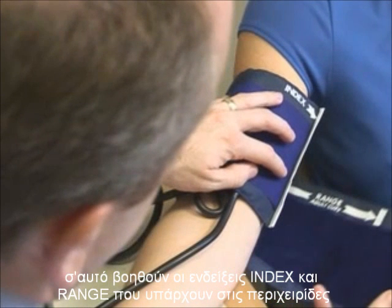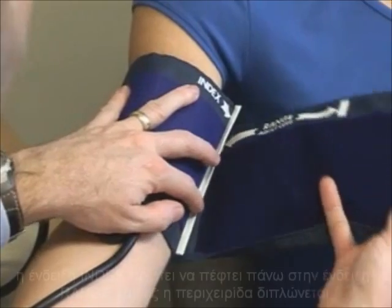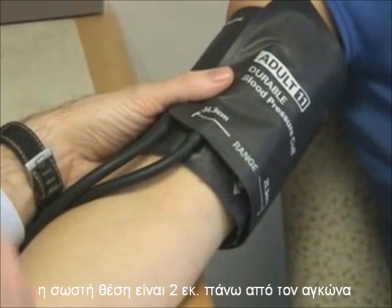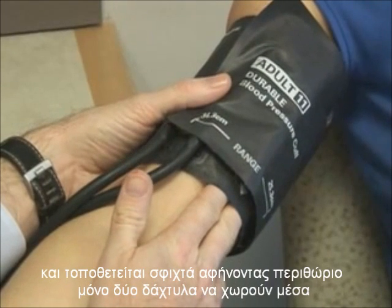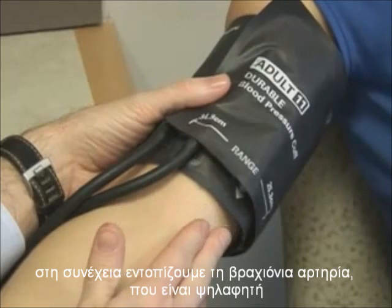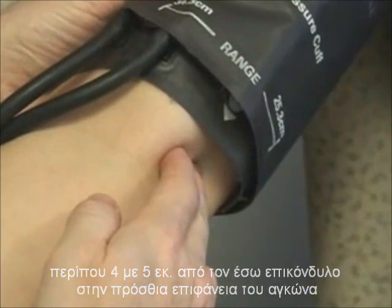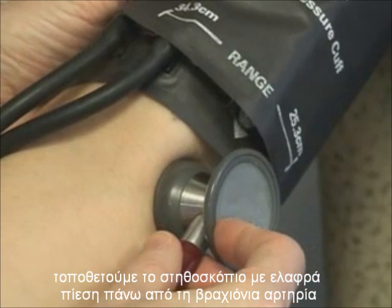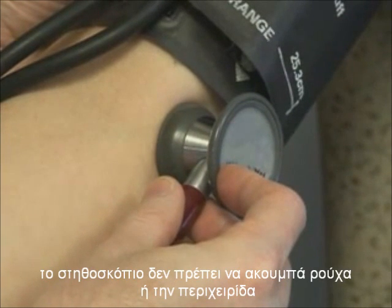To assist in selecting the appropriate size, cuffs should be marked with an index line that runs perpendicular to the length of the cuff and a range line that runs parallel to the length of the cuff. The index line should fall within the range line when the cuff is secured to the upper arm. The cuff should be applied 2 centimeters above the crease of the elbow, and it should fit snugly but still allow 2 finger widths under the cuff. Next, find the brachial artery, which is palpable approximately 4 to 5 centimeters from the medial epicondyle on the anterior surface of the elbow. Place the stethoscope lightly against the skin over the brachial artery with appropriate pressure to ensure good sound transmission. The stethoscope should not be in contact with clothing or with the cuff.